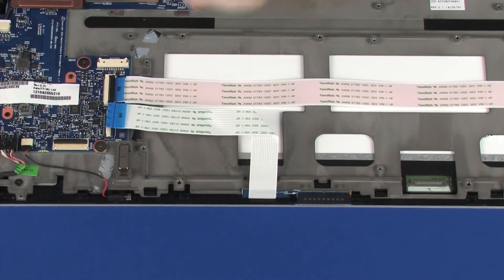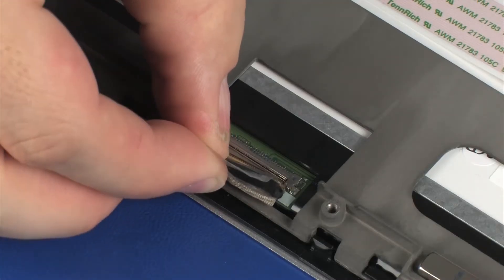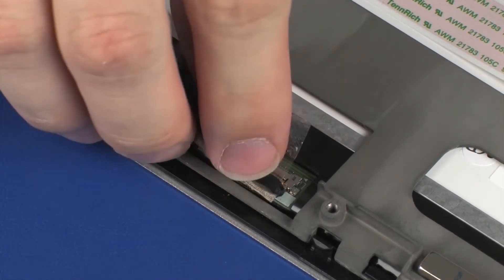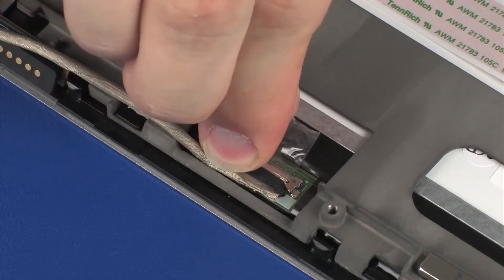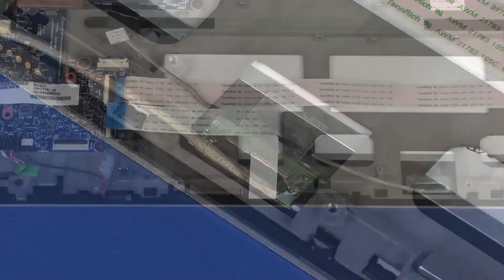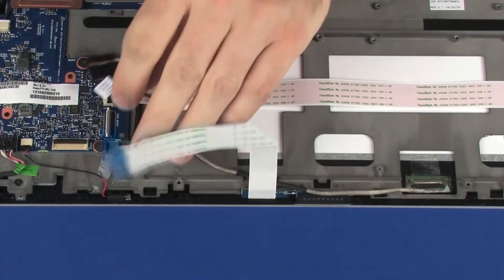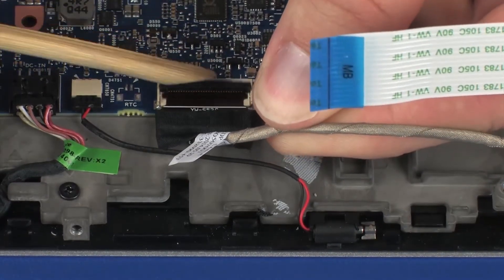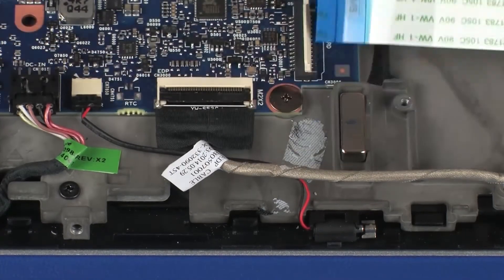REPLACEMENT. Insert the display panel cable into its connector on the display panel and replace the retention tape. Insert the display panel cable into the display panel ZIF connector on the system board and press the locking bar down to lock the cable into place.